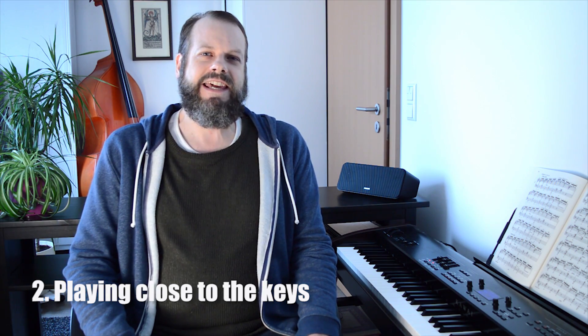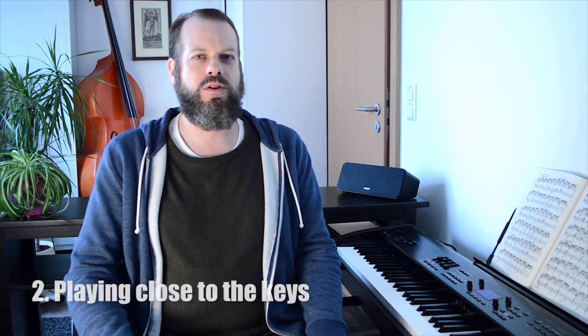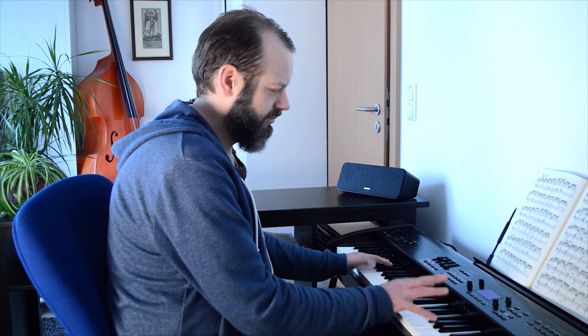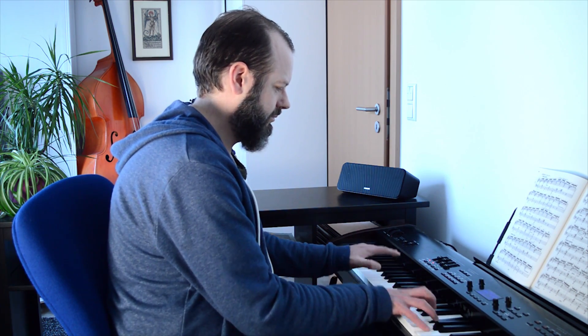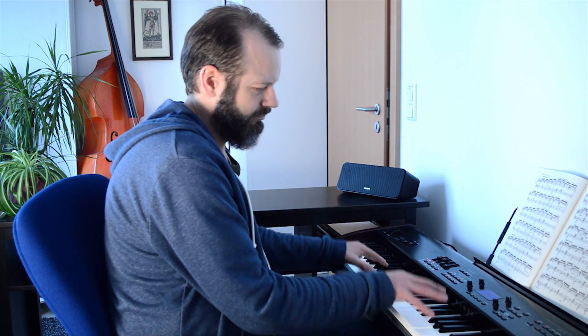Next up, we're looking at keeping our fingers close to the keys. The aim is to use really small movements when playing repeated chords. I like to think of my fingers as being in contact with the surface of the keys during repeated chords — it's not necessary to lift my fingers up off the keys between chords. I'll play through it once with my fingers in touch with the keys at all times. My fingers never left the keys at that point.